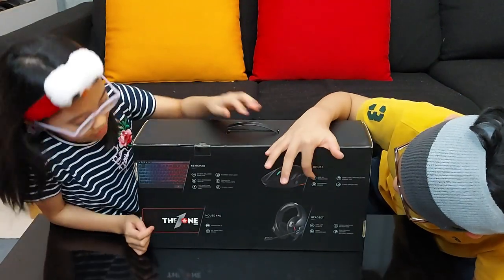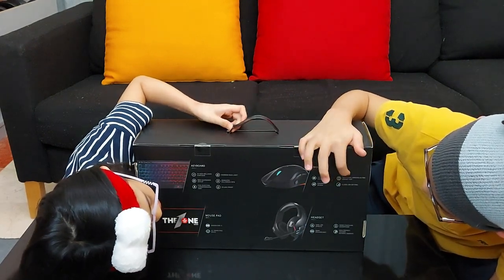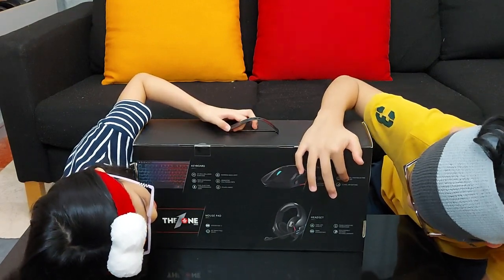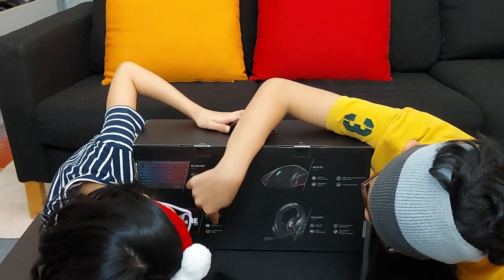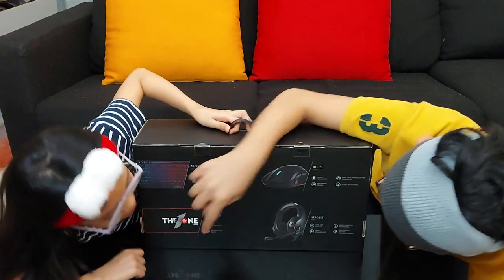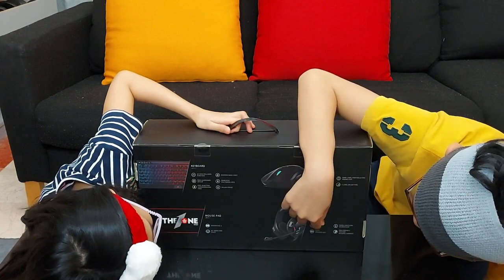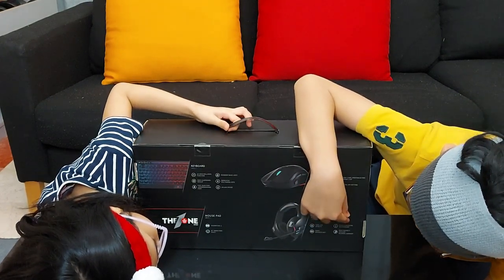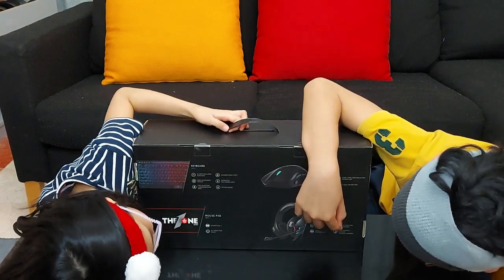Now, the mouse — it has 6400 DPI resolution, game-level photoelectric engine chip, ergonomic design, and 6-level DPI settings. For the mouse pad — it's Generation 2, 90-degree swing, free space. Finally, the headset: full LED effects, 50mm speaker unit, noise-cancelling microphone, and skin-friendly leather material earmuffs.